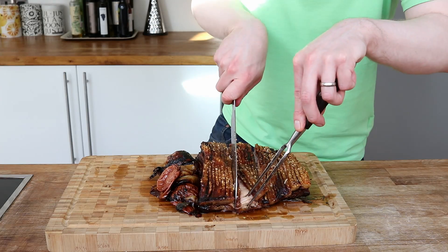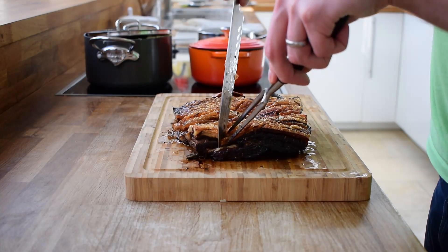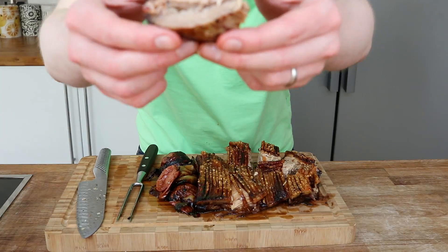The pork is so juicy and tender — it looks amazing. This is how it's looking.